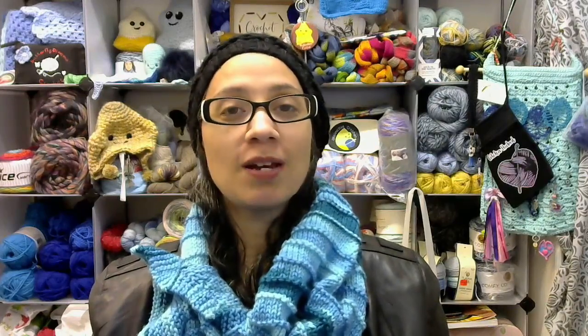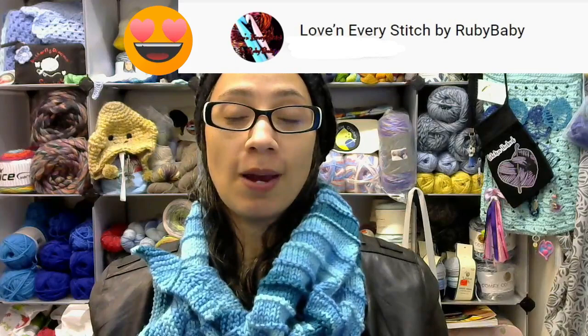This gorgeous piece right here is called the Karee Keyhole Scarf, but it is the knit version. That may sound familiar to you because Angie over at Love and Every Stitch by Ruby Baby came out with a keyhole scarf called the Karee Keyhole Scarf — a crochet version. She came up with that pattern, it was so gorgeous, everybody loved it. There were some people who wanted to knit one, so her mother-in-law came up with a gorgeous pattern for a knit version.